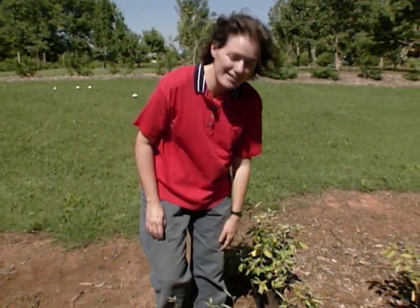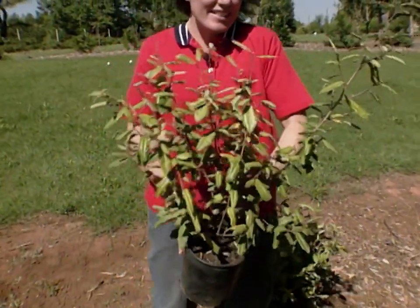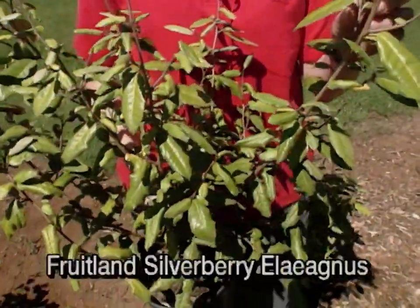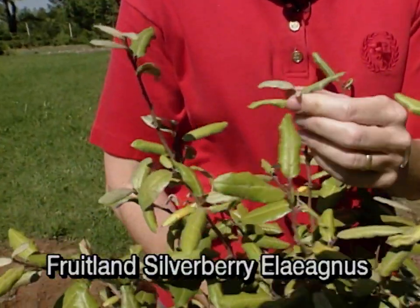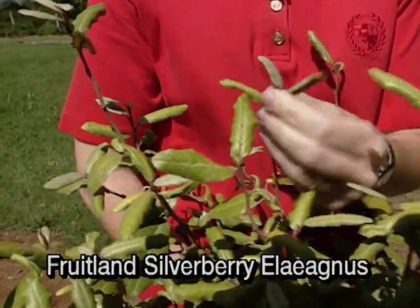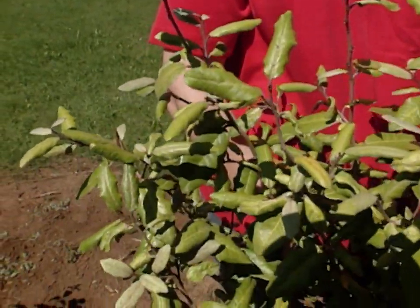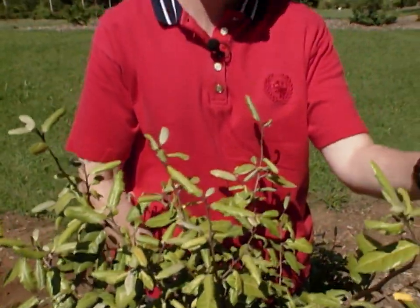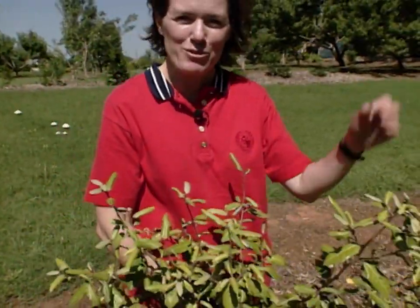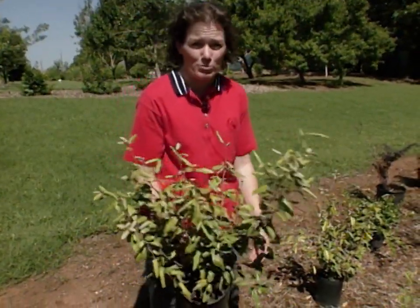If you want a really tough shrub, try Silverberry elaeagnus. It's a good shrub — nice and tough, drought tolerant, heat tolerant. When the new foliage comes out it's nice and silvery with brown specks on the backside. This is one that does require frequent pruning to keep it in check, so if you're not one that likes to get out and nip on your foliage frequently, keep this one at the very back of the yard — or maybe don't plant it at all.